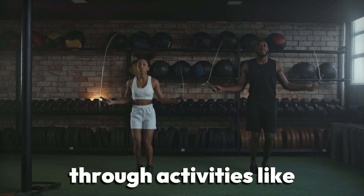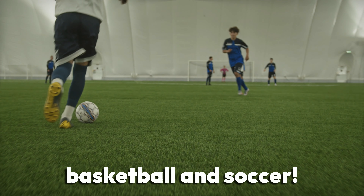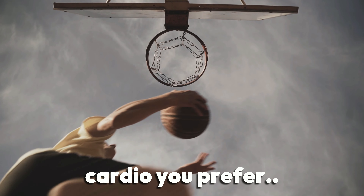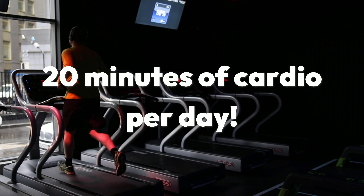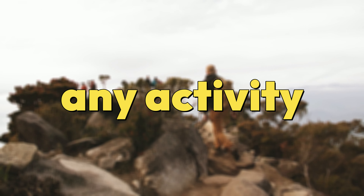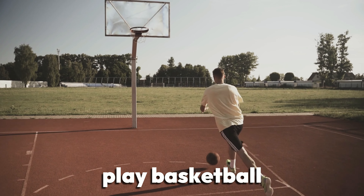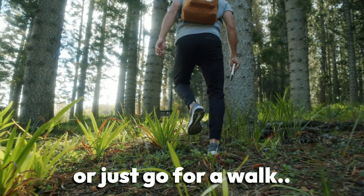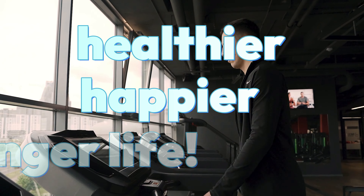Cardio comes in many forms through activities like jump rope and running, as well as sports including basketball and soccer. No matter what form of cardio you prefer, our actionable step for you is to do at least 20 minutes of cardio per day. It's very manageable, you can do any activity you like, and you'll be able to enjoy the health benefits.